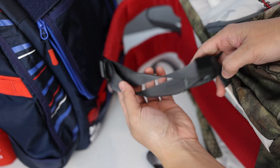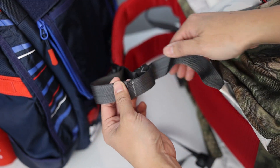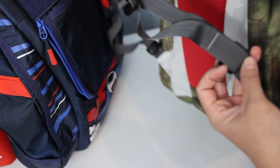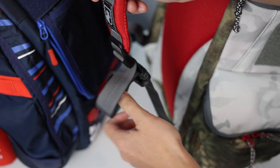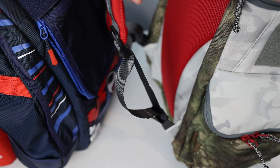And now what you have is a tidy excess strap — it's not dangling on the ground. Let me lift up the bag so you can see how that looks. And there you go. Hope that helps.